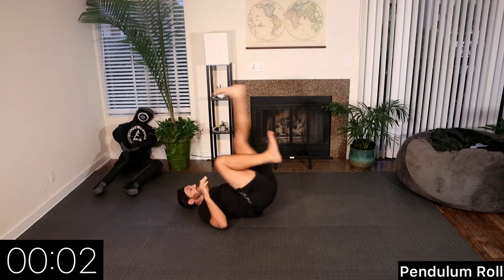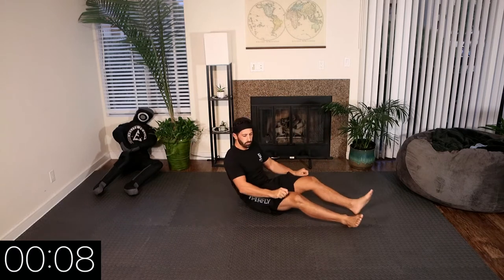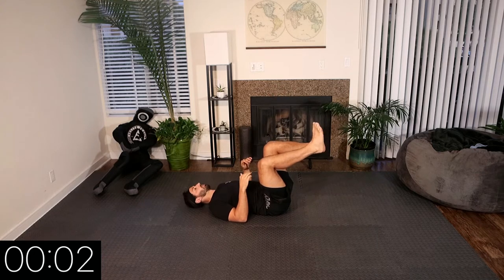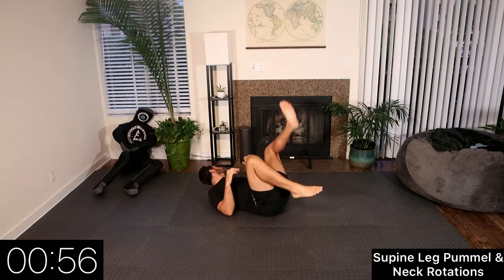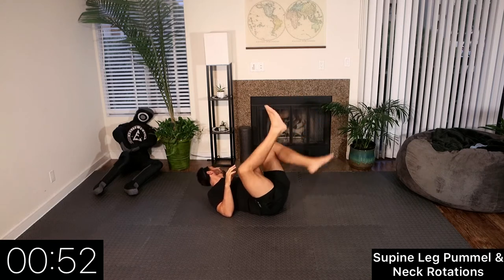Rest. We're now going to go into leg pummeling and neck rotations at the same time, working on body coordination. First 20 seconds, we're going to circle our legs to the right, and we're going to look right and left with our chin touching each shoulder.